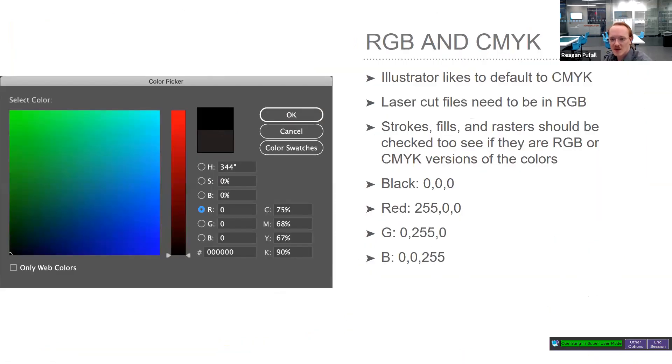There are two color spaces in vector editing programs like Inkscape and Adobe Illustrator. Illustrator defaults to CMYK, which is a mass-production print profile also used for screen printing. But laser cutters speak RGB. When setting up your file, use RGB mode. The colors you'll want are pure black, pure red, pure green, and pure blue in RGB — their CMYK values are fairly different from what you'd assume.